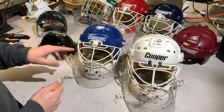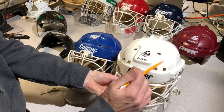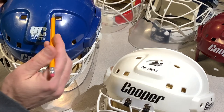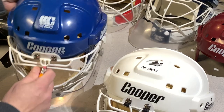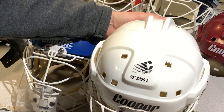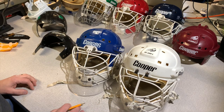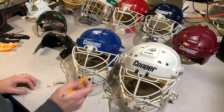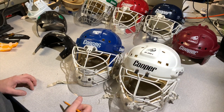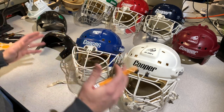Moving on to shell differences: in the later versions, we've lost the little inserted area in the mold on the vent holes and gone to a smaller hole without that added section. Other than that they're fairly the same, except the graphics are different and the shell is a little bit deeper. That's the basic concept of the evolution of the shell.